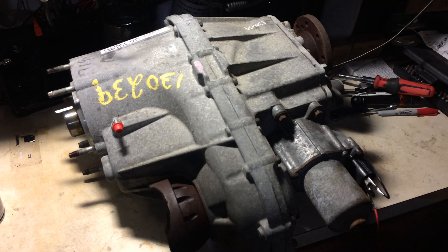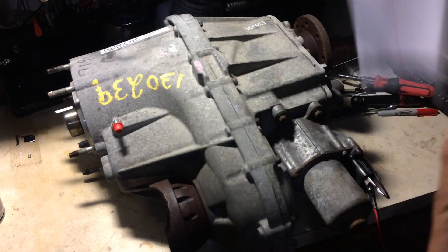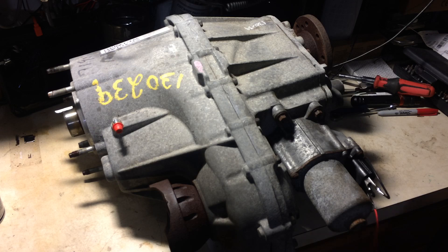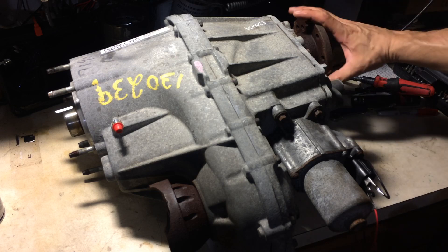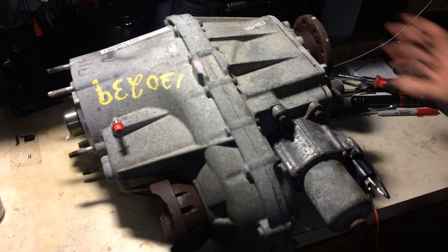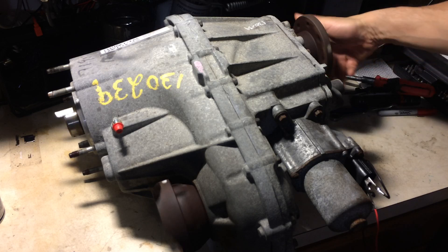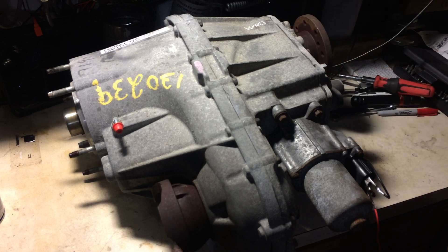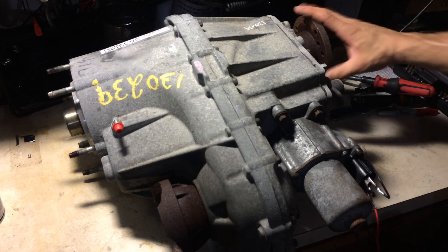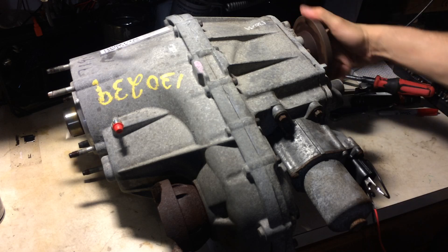To go back up, we do the same thing but reverse polarity — positive voltage here and negative voltage there. Right now we are in four low. The next one should be neutral — there's neutral. I'm going to do it again; should be four high — there they are, all spinning together. And the last one should be two-wheel drive — there you go.